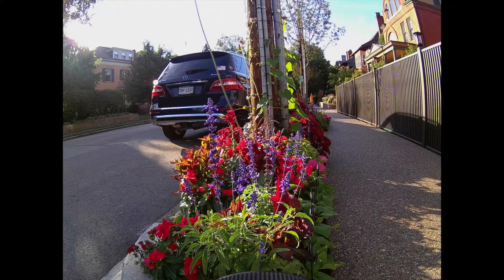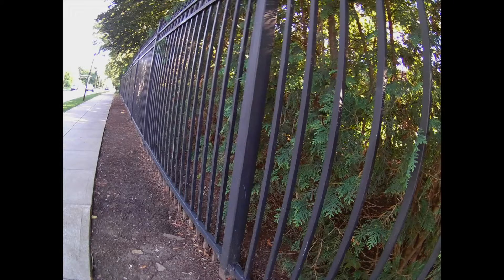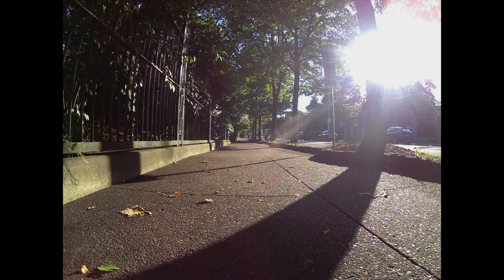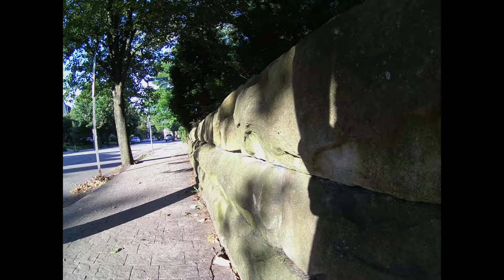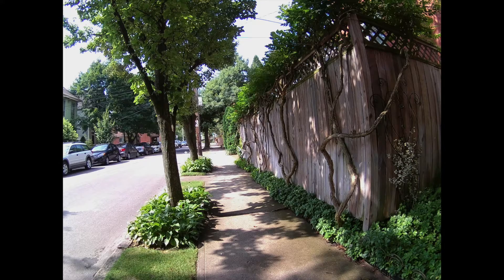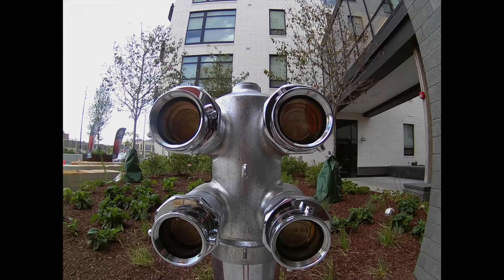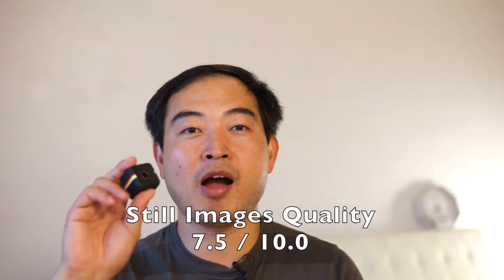Now we'll look at the still images taken by the Polaroid Cube Plus. As you can see, the Polaroid Cube deals with flares quite well. However, the image quality could be better. For still images, I'll give the Polaroid Cube Plus a good 7.5 out of 10.